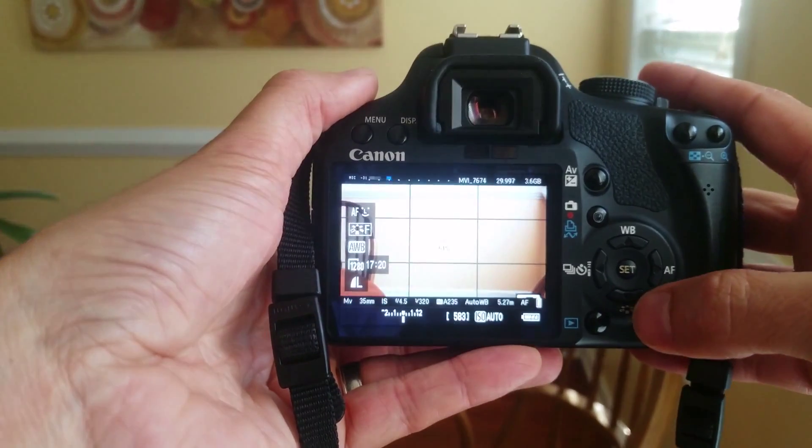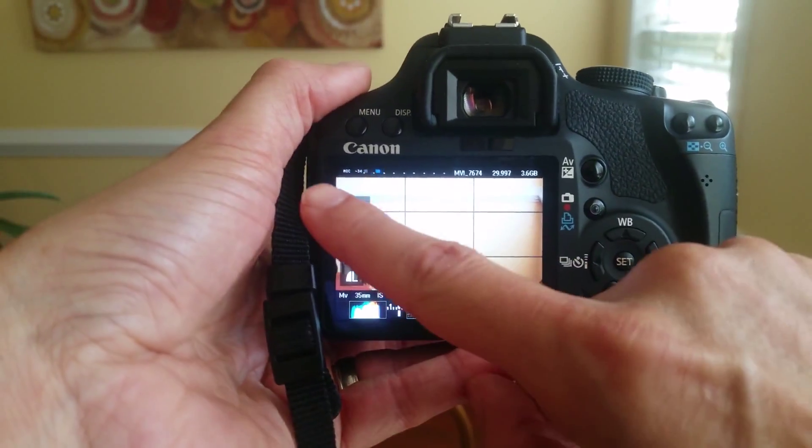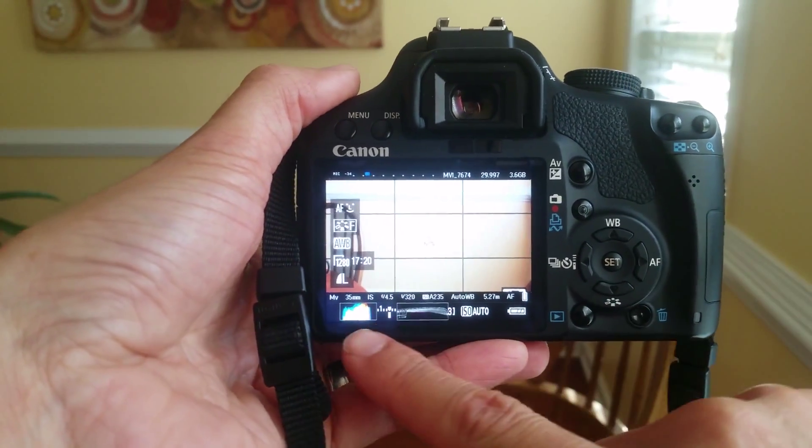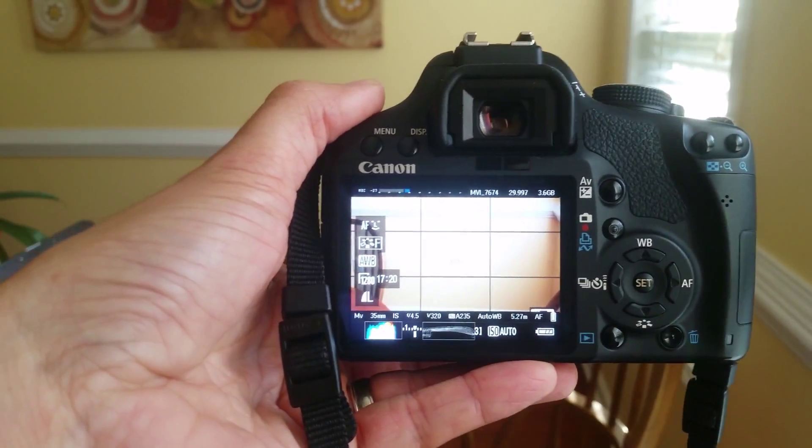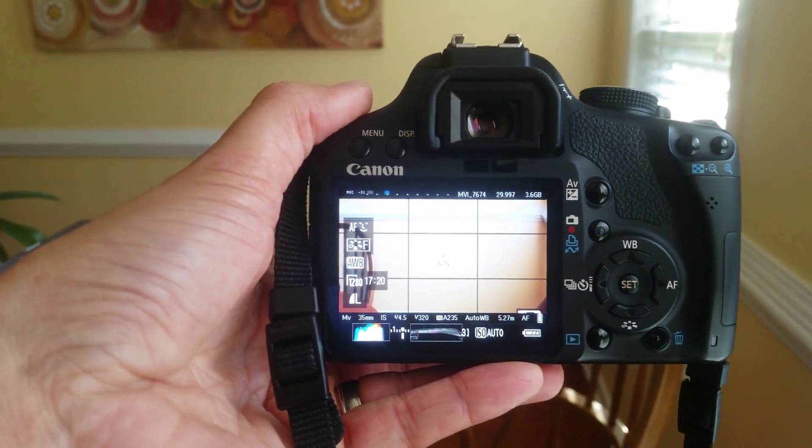Look at some of the things that happen here — you can see the audio meter across the top, and there are histograms. All of the standard tools are there. This is a really fantastic tool. I'm not going to tell you it's flawless — sometimes it hangs up, sometimes it drains the battery. All in all, Magic Lantern completely changes this camera. In coming days I'll be showing you some of the things I've done with Magic Lantern on my Canon T1i, otherwise known as the 500D. Thanks a lot for watching.